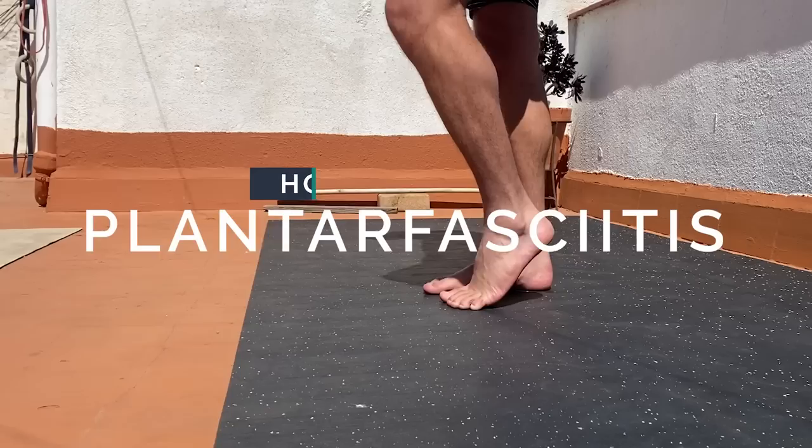These are my five most potent exercises that I use to ease my symptoms of plantar fasciitis and, more importantly, rebuild my body from the ground up so that I never have to experience plantar fasciitis again.